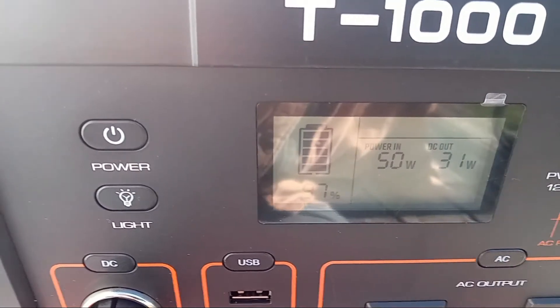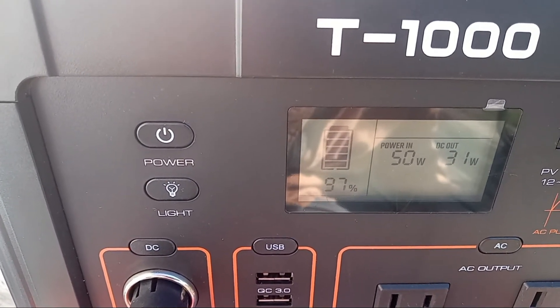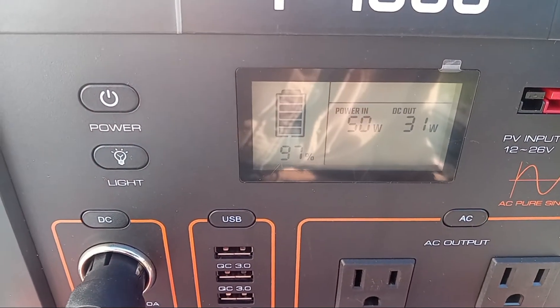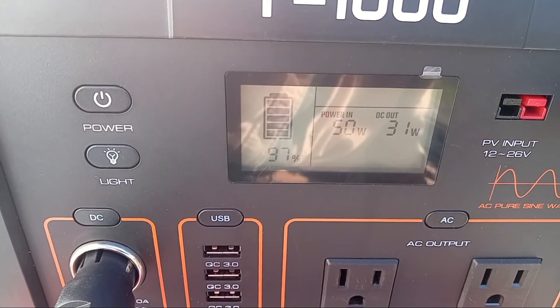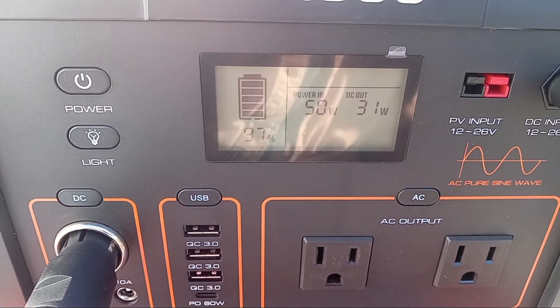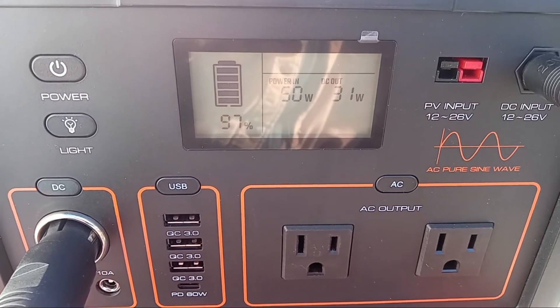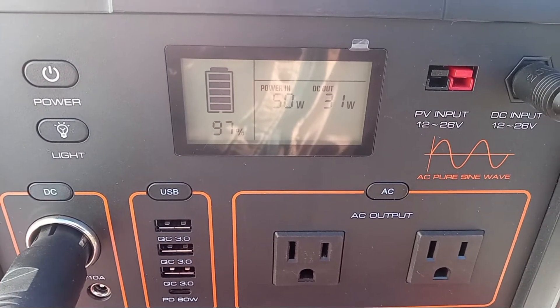For 50 cents a watt hour — so 999 watt hours — I got it at $500 on Amazon. I'm not telling you to buy it yet; I haven't finished burning it in and testing it. But I just wanted to show you the pass-through charging and how it will run my fridge very comfortably.